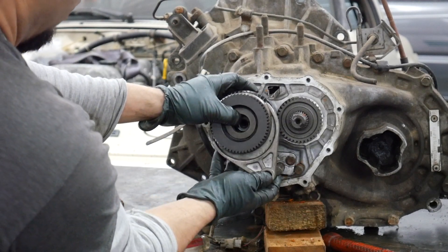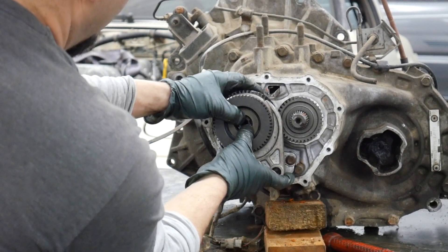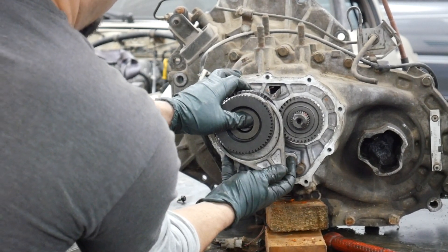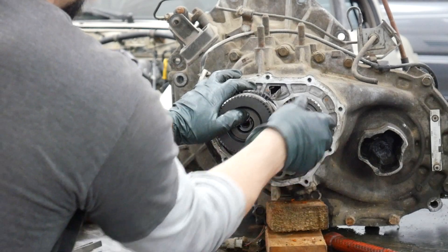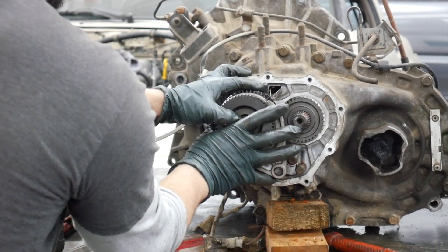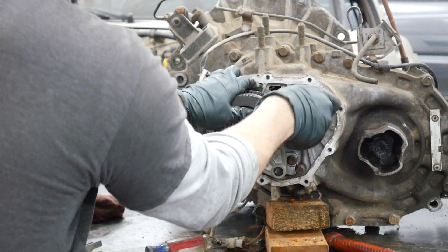You want to line up the shift fork with the shift rod, and then the fifth gear with the input shaft — kind of put this all on at one time. You've got to massage it and rotate some things as it goes on.